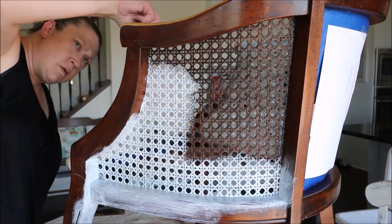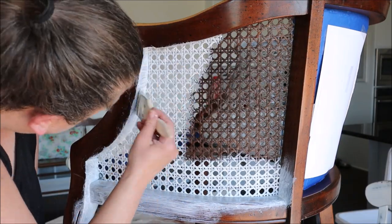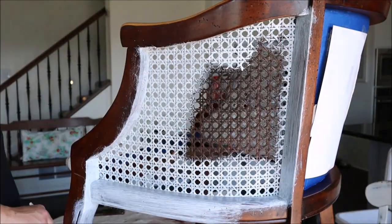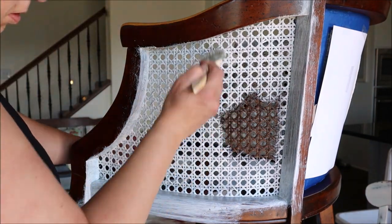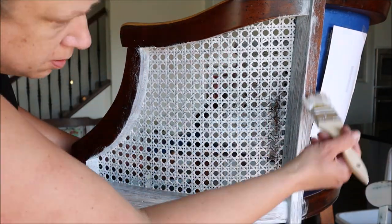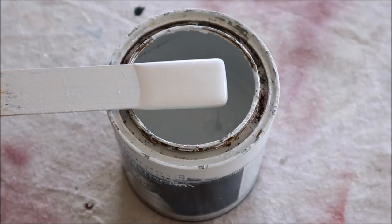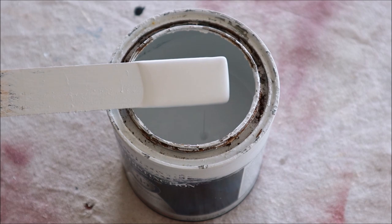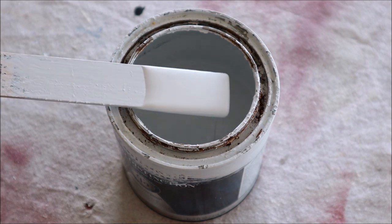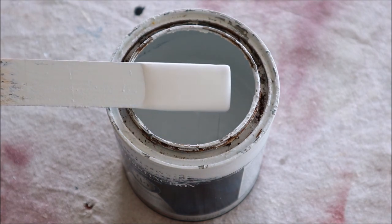Because the stain color on this chair is so dark, I gave the chair two light coats of primer. Taking the time to apply that second coat makes adding the paint color so much easier. I'm going to be using some old paint that I have — it's looking a little rough but the paint is still really good. It's a very pale grayish-blue color and I think it will look gorgeous on this chair.